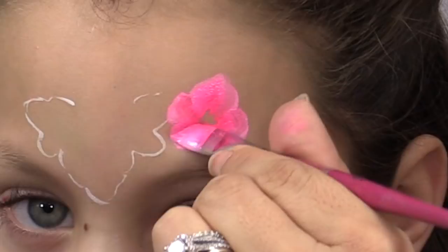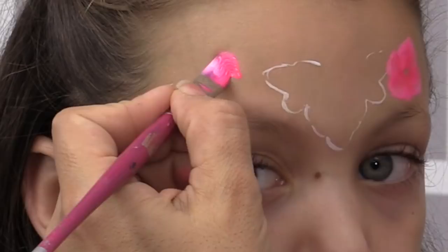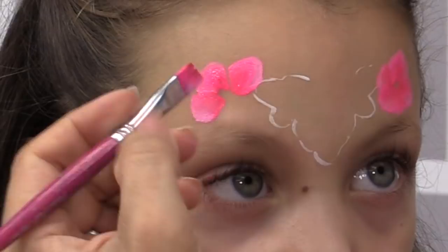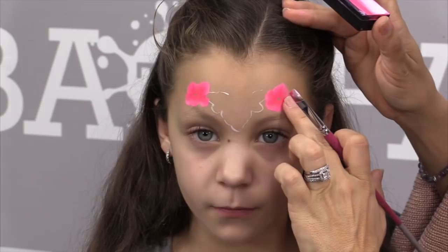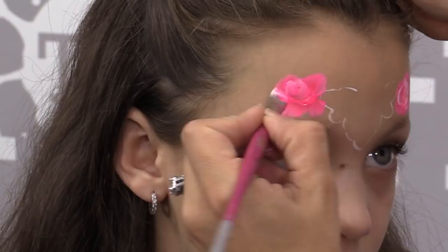I start on the side and create the petals for my rose, using that edge to let it do the work for me. I make one set of petals and let that dry before going on top of it. What you do on one side you'll do on the other side while this side is drying, then go in to create the second layer.